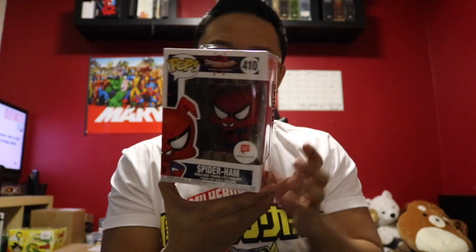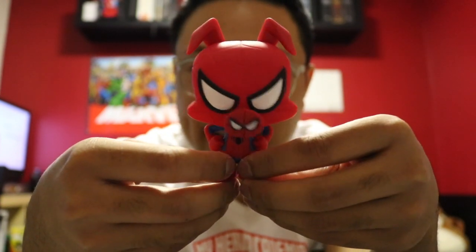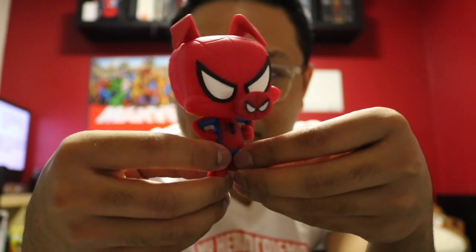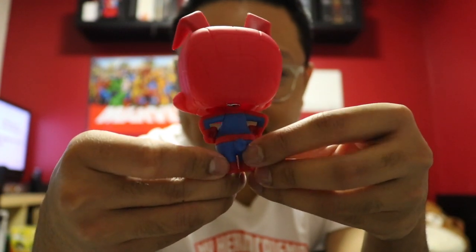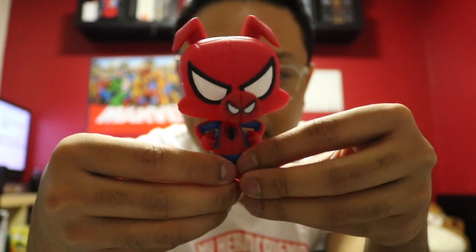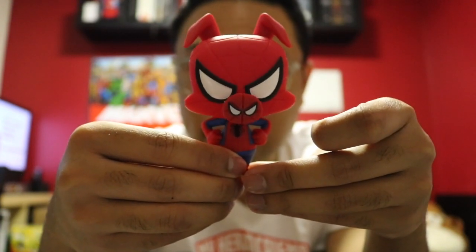The last pop is — boom — we got Spider-Ham from the Spider-Verse! I actually already have this pop from a Walgreens Funko Pop haul that I got, and I already made a video on that, so I'll leave a link up here so you guys can watch that. But might as well take another close look. Here he is outside the box — as I said in my other video when I unboxed him, I really love this Funko Pop because it's different, you know? It looks nice. Very nice figure, I must say. Since I already have this, I'm thinking I might trade him or use him for a future giveaway.